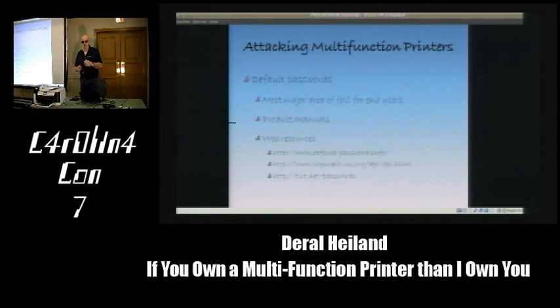Default passwords are a major area of fail. How many people here have changed all the passwords on their printers at work so they're not the default? That was about as few hands as I saw at Shmoo. During assessments, I find most printers have no password set or just the factory default. Where do you get the passwords? Product manuals—always a good source—and there are online password databases where you can pull them down.